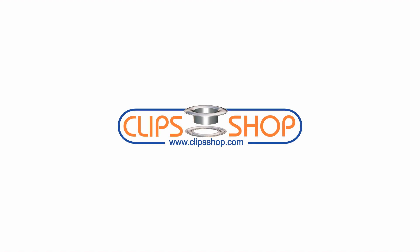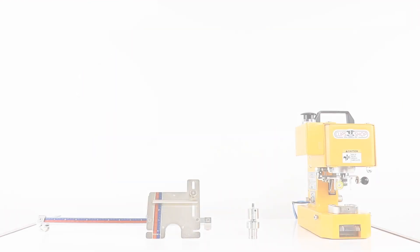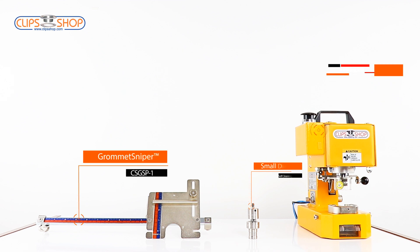In this video, we will learn installation of Grommet Sniper to CS Tidy 41. Let's know the parts that we will use for the installation: Grommet Sniper, Small Die Set, and CS Tidy 41.